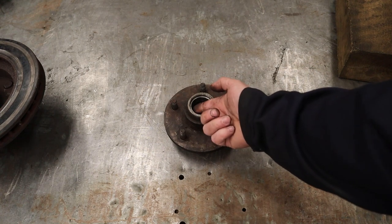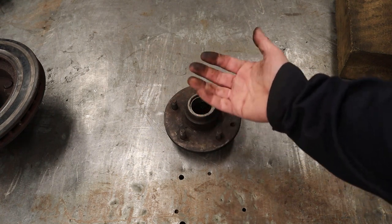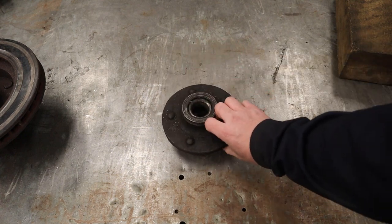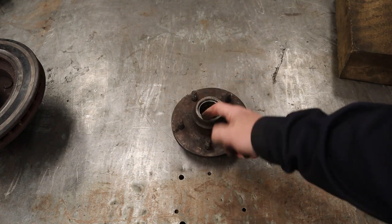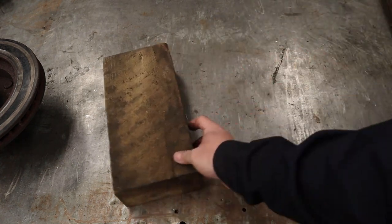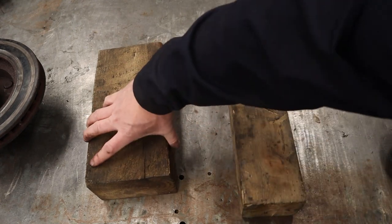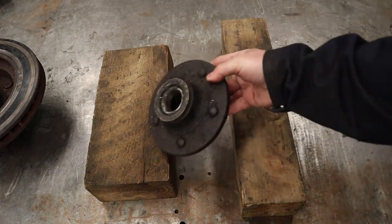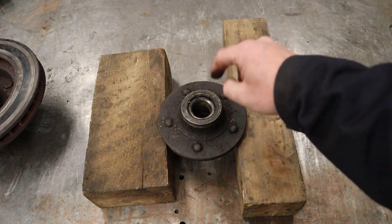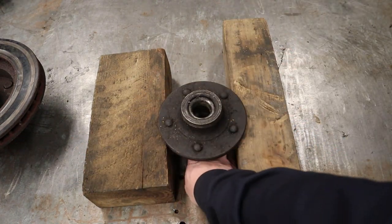Step one: to knock out the outer bearing race, we have to give it room to come out. If you just flip it over and hammer it against a table, the bearing will hit the table and won't come out. So in your shop or garage you should always have some chunks of wood or dunnage to support that wheel hub. Flip it over, support it on the wood, and now you have room underneath to hammer the bearing race out.